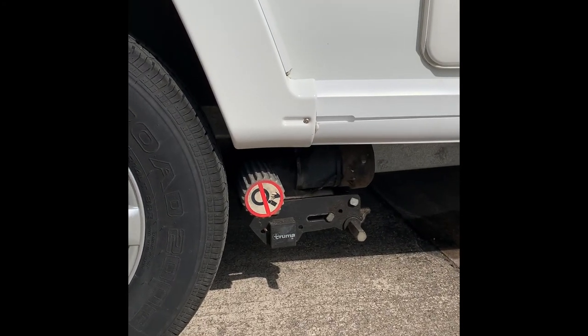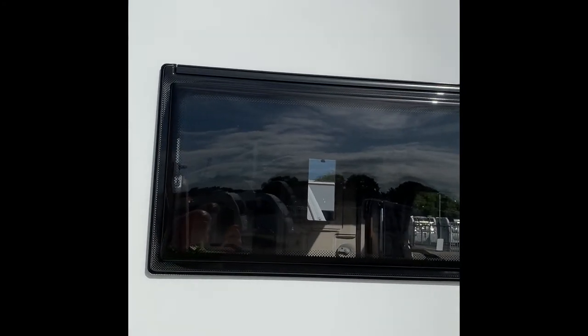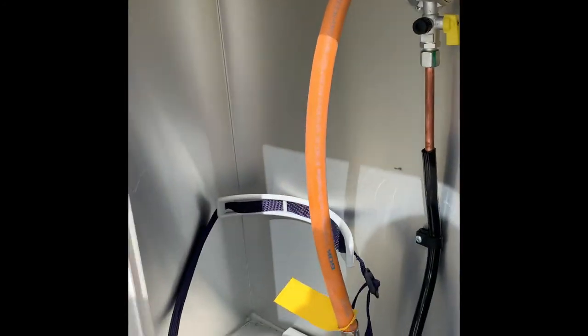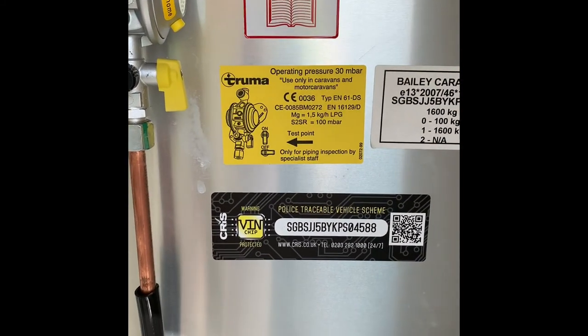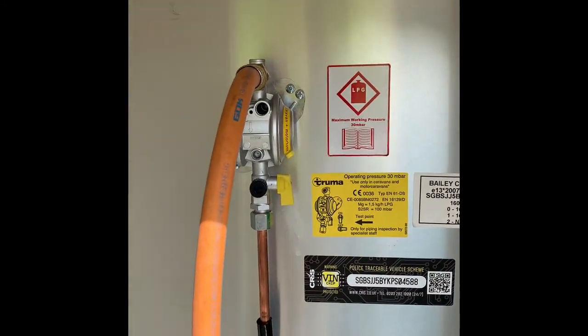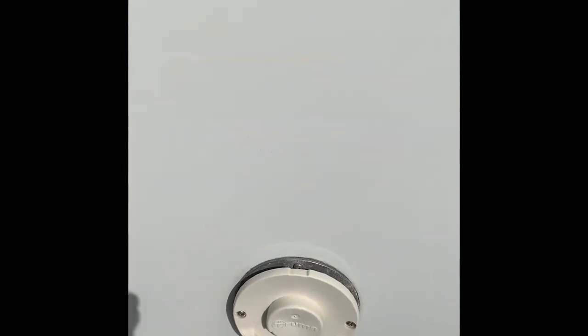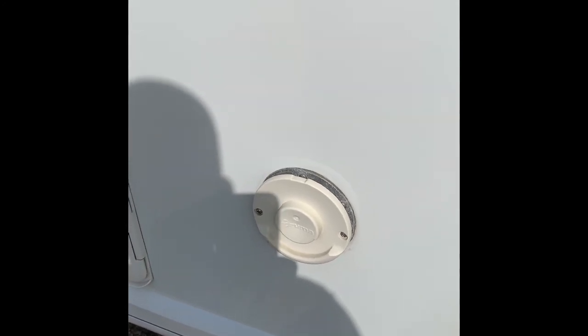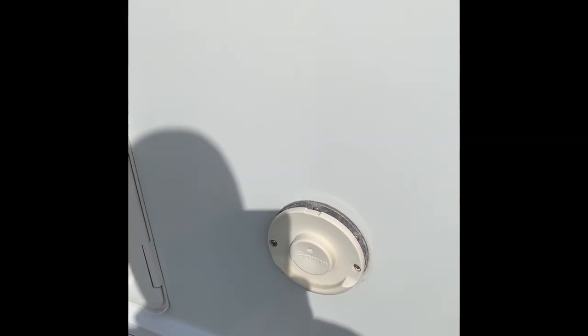This one has a Truma motor mover — we have a separate video for motor movers. There's also a window into the kitchen. This is your gas locker. We've set this one up for propane. In here you've also got the chassis registration number and details regarding the caravan and gas workings. Here you can see the exhaust — it runs on the Truma heating system, a blown air system for heating and hot water. That's the exhaust point if you're using it on gas.